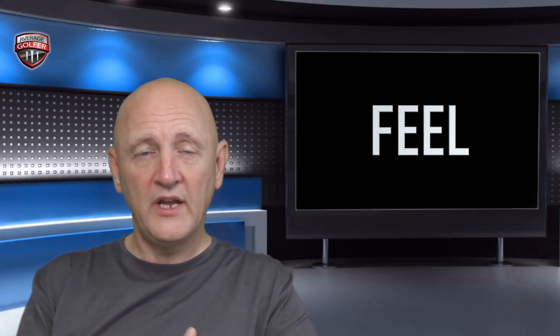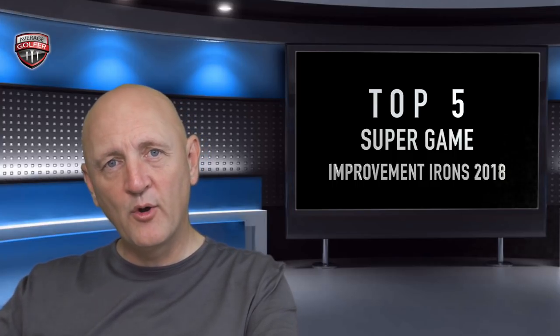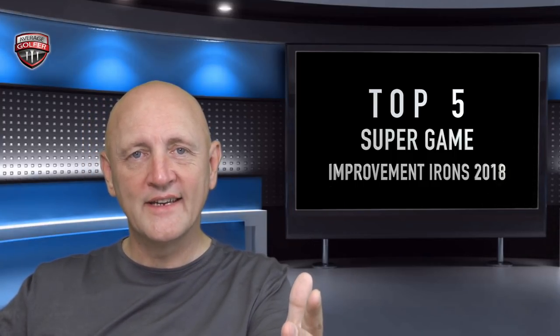I have reviewed each of these clubs on an individual basis and you'll be able to check those videos out in the back catalogue on the YouTube channel if you want some in-depth detail. Today I'm just going to do a very simple overview of how I arranged my top five. Yesterday morning I went back and hit all these clubs again and got some new dry ball data to refresh my memory. Other things I've considered: performance in terms of dry ball data, looks, feel — even though it's not something you necessarily look for in this type of club — and I've included price as well, an important aspect that's often ignored. That's my criteria.